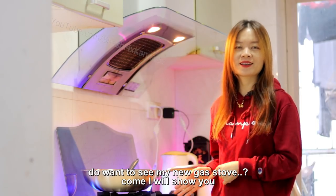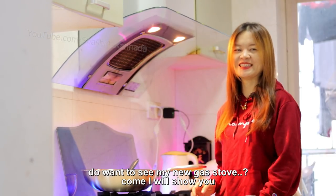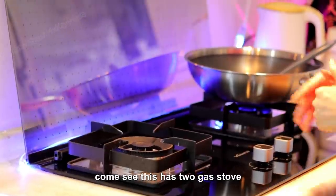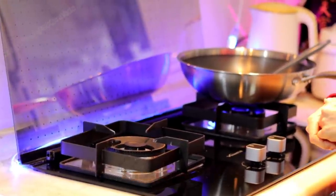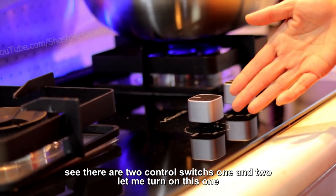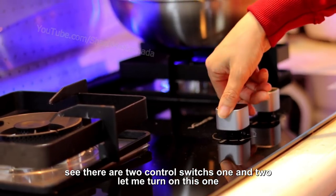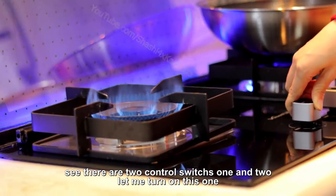Do you want to see my new gas stove? Come, I will show you. See, there are two gas stoves and two control switches — one, two. Let me turn on this one.